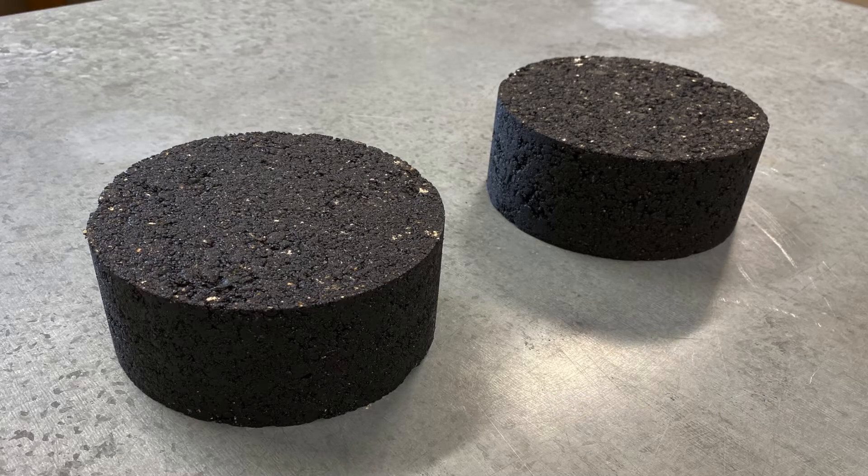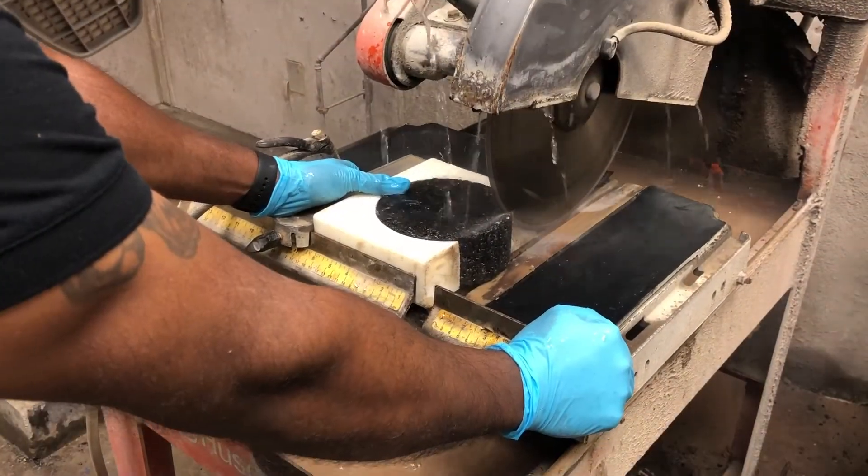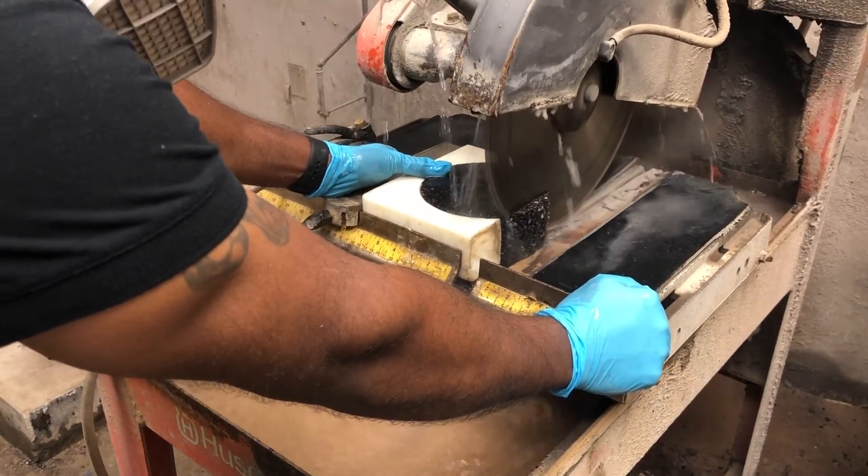Allow the test specimens to stand at room temperature, 77 plus or minus 3 degrees Fahrenheit, for a minimum of 24 hours before testing. The cut across the specimen should be approximately half inch deep.